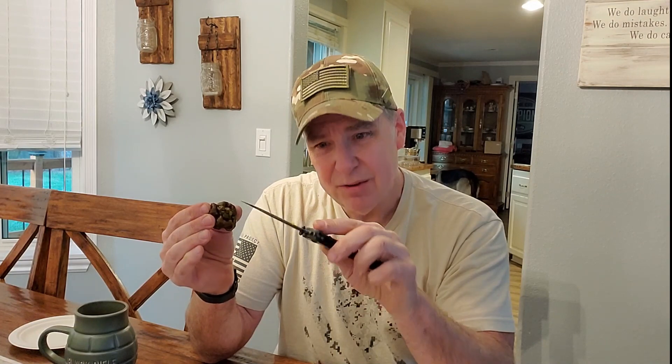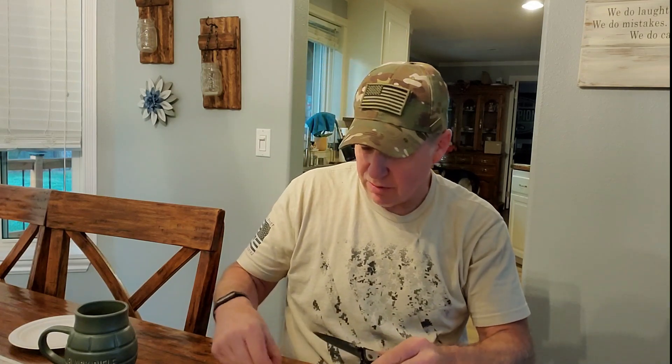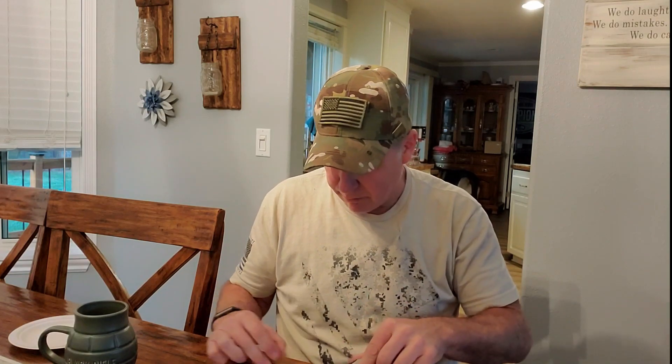We're gonna go ahead and cut this one open and see what we got. Oh yeah, we got good oil on that one — you can see that glistening. That's a wet one. We'll see what kind of heat we're going to get from this one. I can already smell the fragrance of it. This is going to be a fragrant pepper for sure.